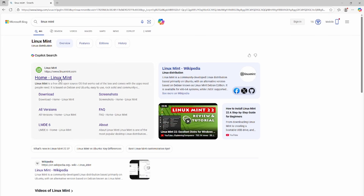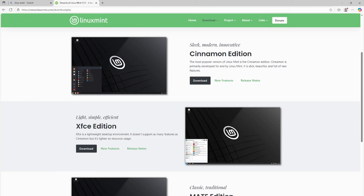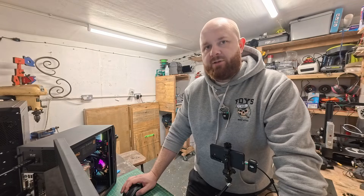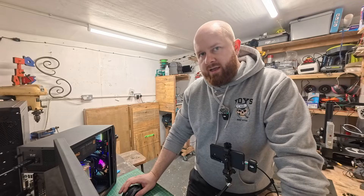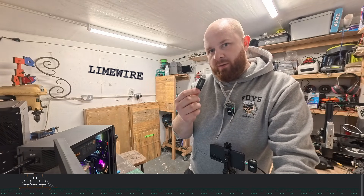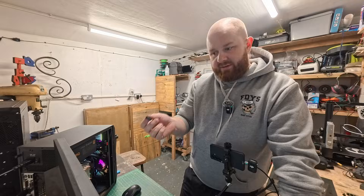We're going to go to Linux Mint's website and go to the downloads. You'll see three different types of Linux Mint available. You've got Cinnamon — the most modern, sleek, up-to-date. You've got XFCE, for older hardware with less RAM. And then Mate, which has a more classic look but is still modern under the hood. We're going to go for the Cinnamon Edition. What we're downloading is an ISO file — think of it like all the contents on a CD — and we're going to burn it to a USB stick to make it bootable.